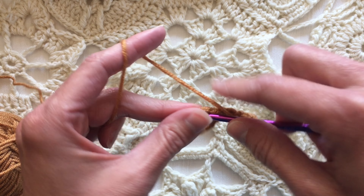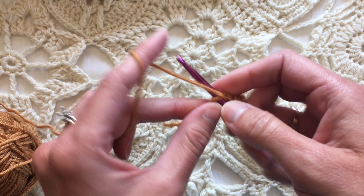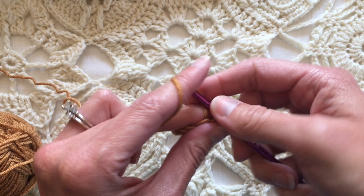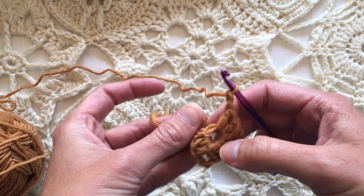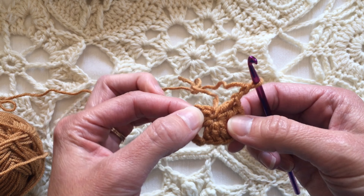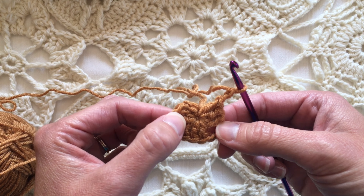Once I get all of the double crochets in the ring, I will tighten up the loop. So I would take the cut tail and pull it tight, and it tightens up the hole so that the hole virtually disappears. You can make that as tight as you want.